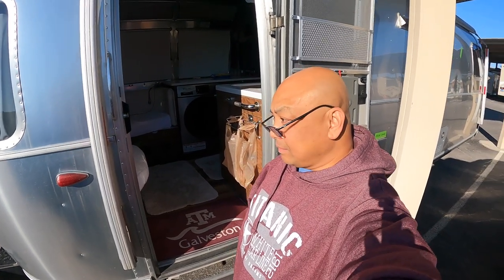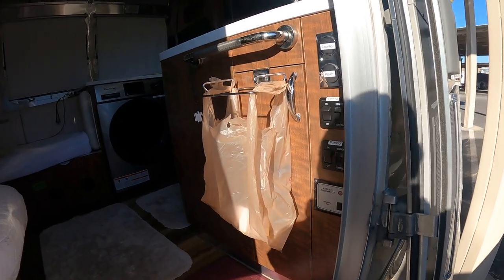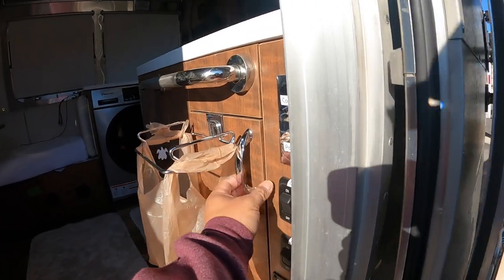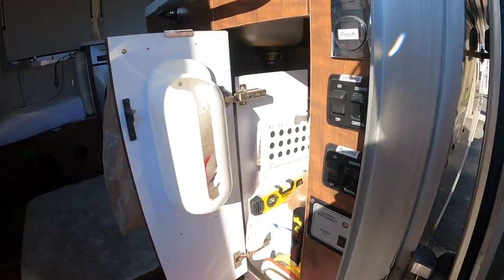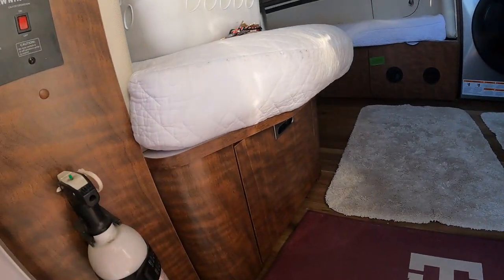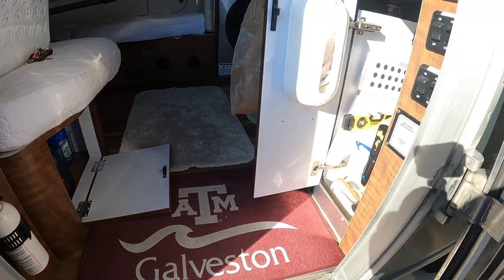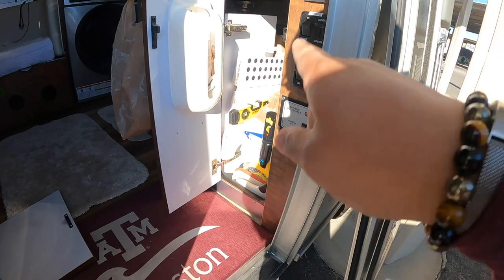Hello and welcome to Wandering Wanda. I'm Royale. Today we're going to cover the two cabinets that are nearest the door — this one, and also the one under Walter's seat. All right, let's start with this.